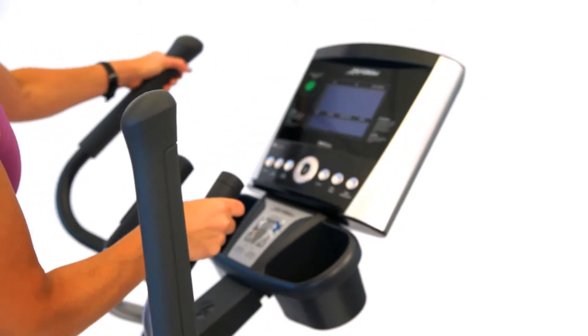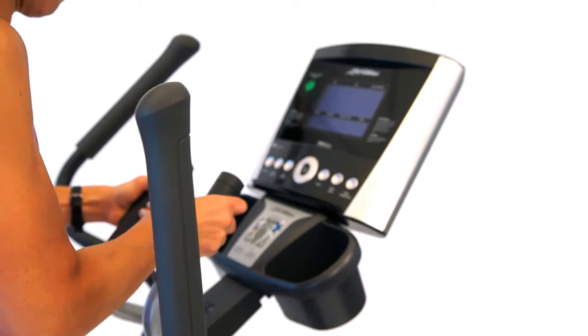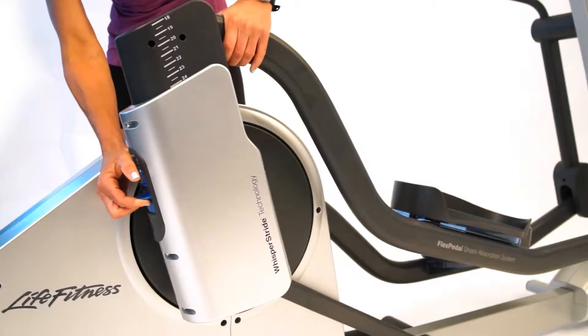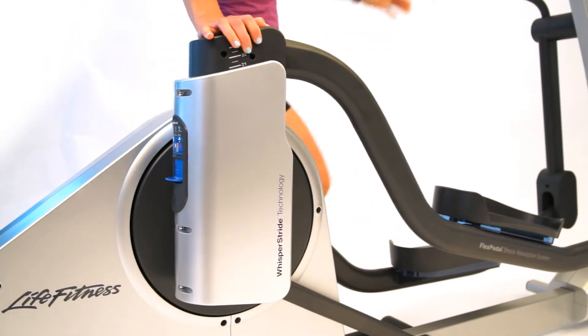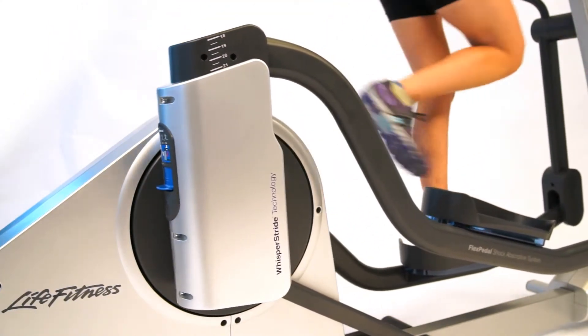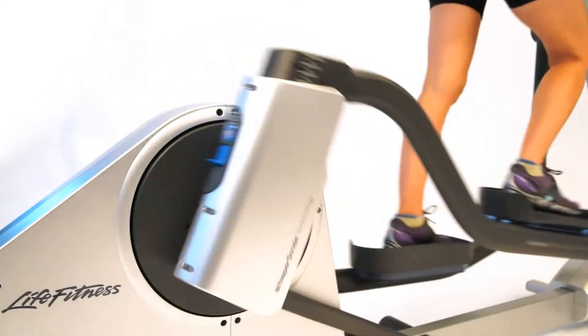From the control pad you can scroll backwards and forwards through the five different manual programs or the five different heart rate programs. Very easy to use. The adjustable stride from 18 to 24 inches allows you to have anywhere from a walk at maybe 18 inches to a longer stride at 20 to a full sprint at 24 inches.